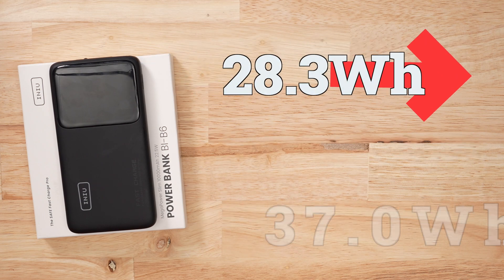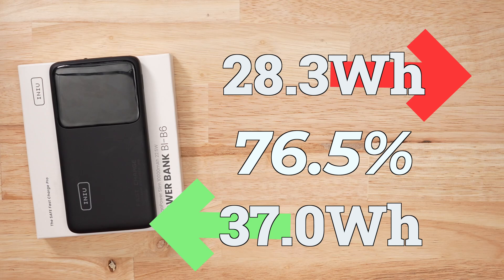I pulled 28 watt-hours out of 37, which is actually a pretty good ratio — this battery bank is fairly efficient. I will note that during recharging, you will kind of hear some electrical white noise coming from it. Not great.